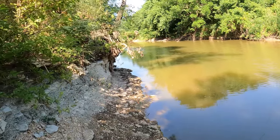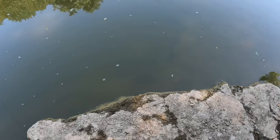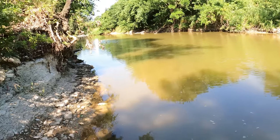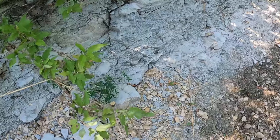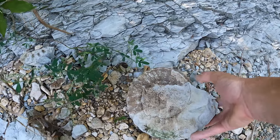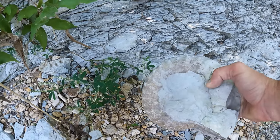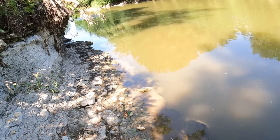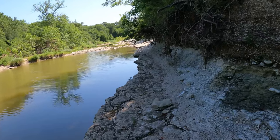Oh my gosh, look right here — so I worked my way to the very end. I want to step out onto this, hopefully don't break off into the water. But yeah that's the end, and right here looks like we have an ammonite — look at that! Oh my gosh, it's got some mud on it but it's definitely a complete ammonite, just sitting here waiting for someone to pick it up. I'm glad I came down to the very end. Let's go back to these other ammonites.